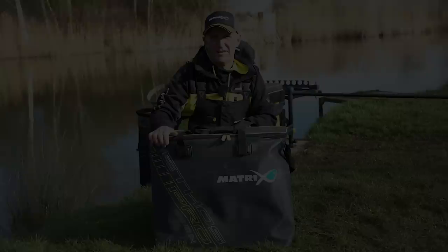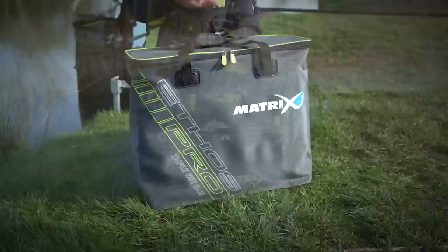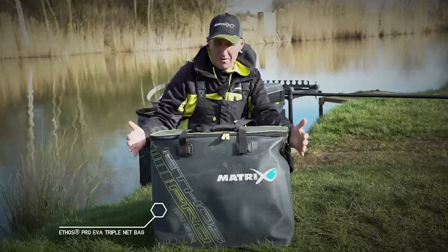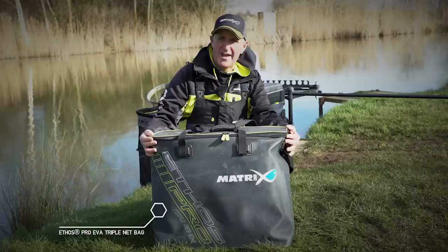This piece here is the Ethos Pro triple net bag. Brilliant piece of kit. I can think back to travelling years ago with the nets in the back of the car, in the vans — the smell, the stink. They were just chucked in the side of your net bag. Now with these on the market it's just changed the whole ball game. It's just sealed round, all the water's contained in there. You never get any wet bits in the car. The smell's contained and it's just awesome — a bit of kit that I think I couldn't do without.